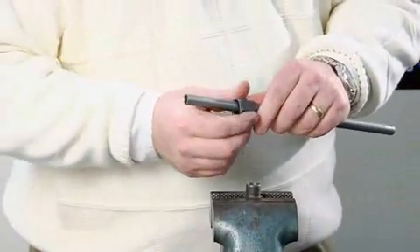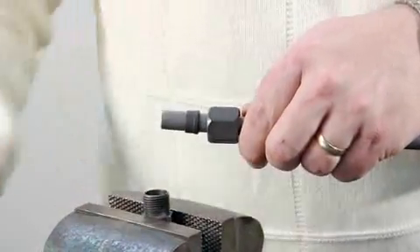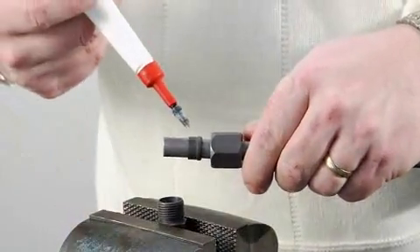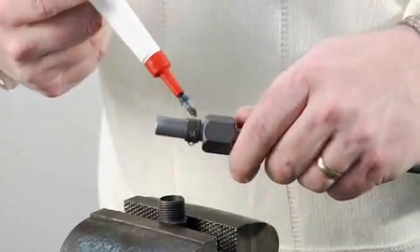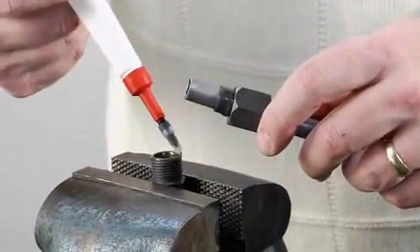Slide the nut over the tube with open end out. Slide the ferrule onto the tube with the large head towards the nut. Using system fluid or a compatible lubricant, lubricate all mating surfaces and the threads. For stainless steel, use a heavy lubricant such as Ultra Slick to prevent galling.